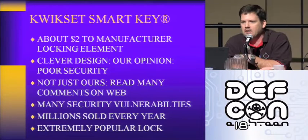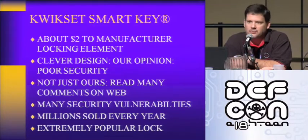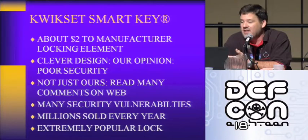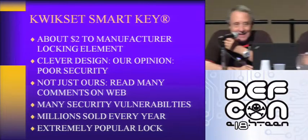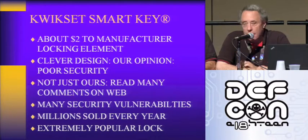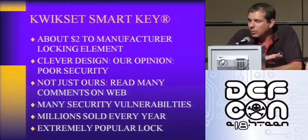Last year or the year before, a lock sport gentleman devised a tool to decode this. There's a bunch of other tools on the market to bypass this lock. Millions and millions of these are sold and they're extremely popular. If you go into Lowe's or Home Depot, this is what you're going to see — the Kwikset SmartKey — and the reason is it's re-keyable within about 15 seconds. It's a very clever design, a modification of two prior designs. They actually modified two previously patented locks starting in 1978, and they do have patents on this design, but patents don't mean security.